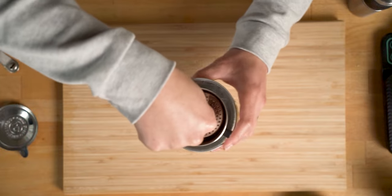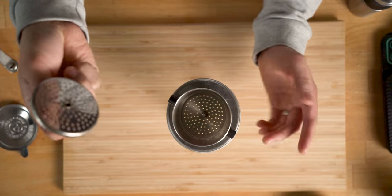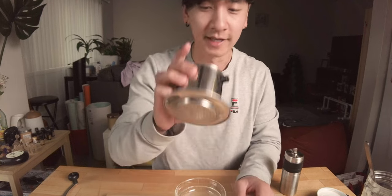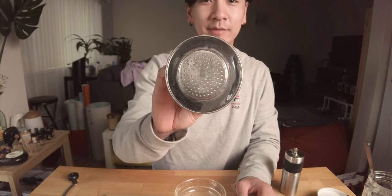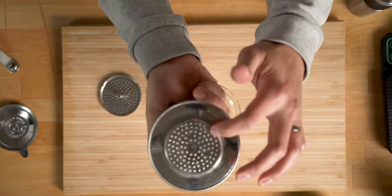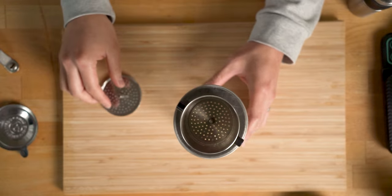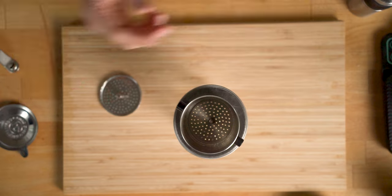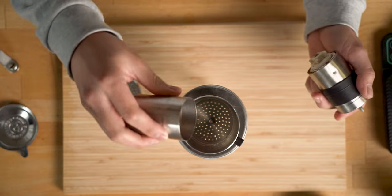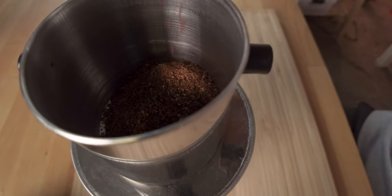So the phin comes with this little press plate thing — it's punched out on the bottom with holes, and this is basically your filter and your pour-over apparatus. I'm just gonna pour my coffee in there. Hopefully that's ground enough.